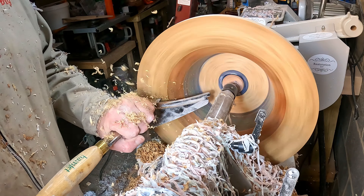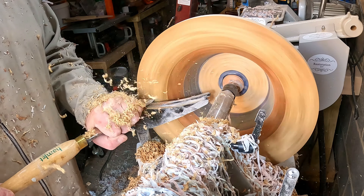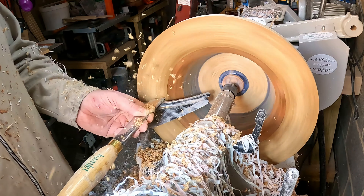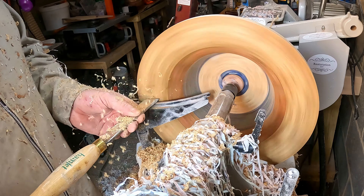To finish blending and fairing the surface I switched to the freshly sharpened skew chisel. The trick with this is to keep the blade moving perpendicular to the surface, being careful not to dig in with the ends of the tool.